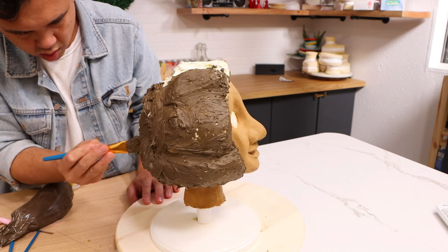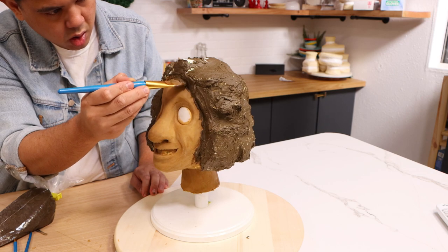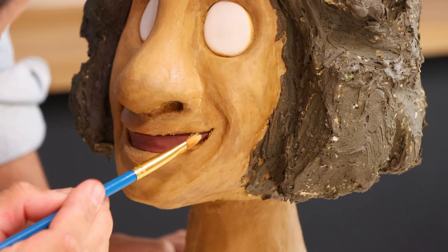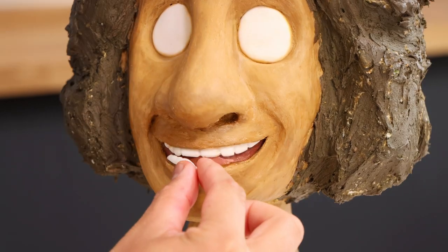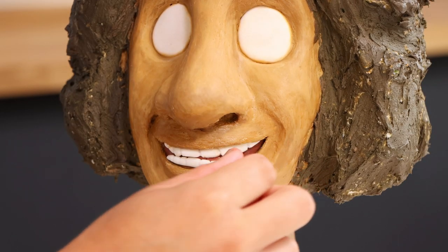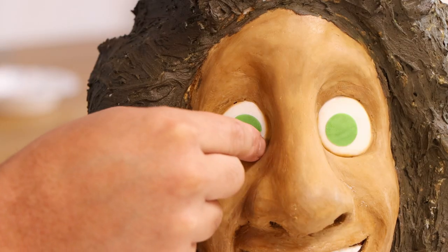I changed this later on to be black because this is the wrong color — Bruno has black hair, not brown. When I finished covering his hair, I added more fondant pieces to create the inside of his mouth. So we've got maroon fondant for the back, white fondant for his teeth, and then I used very thin layers of green fondant to give him some eye color.